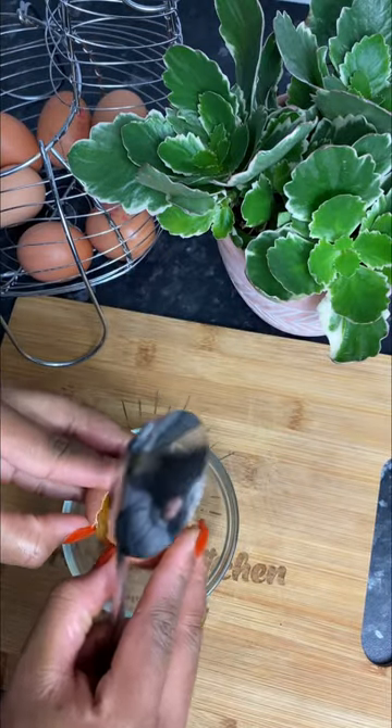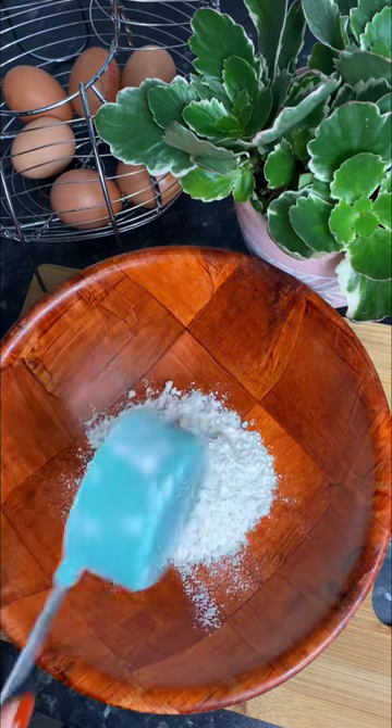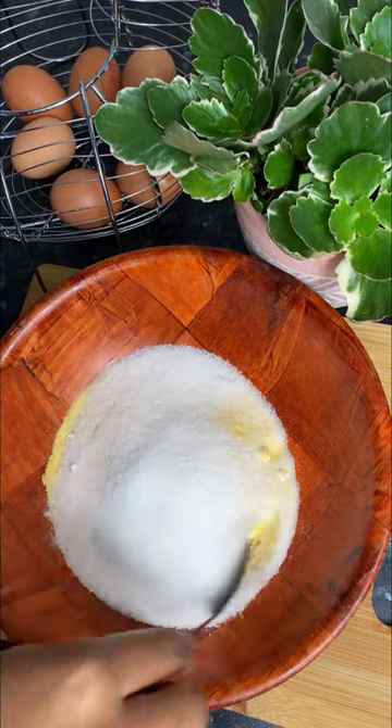Hello my darlings, let's make some cornbread in a bowl. I'm gonna crack one egg and remove that little white stuff from my egg. Then go in with your flour, cornmeal, baking powder, baking soda, and a pinch of salt.